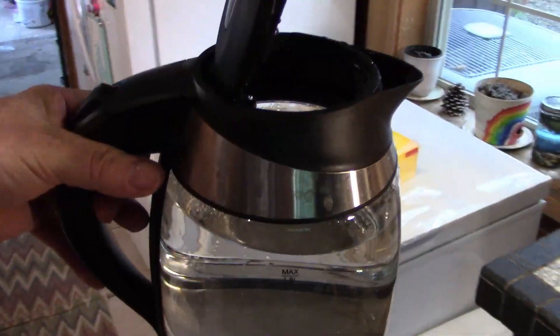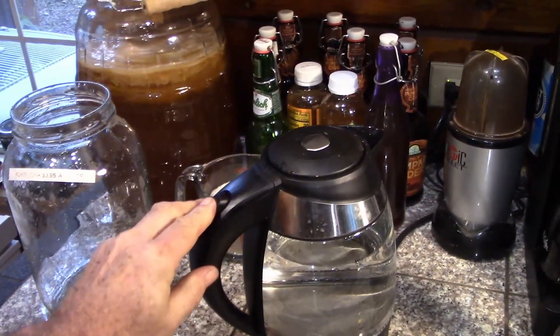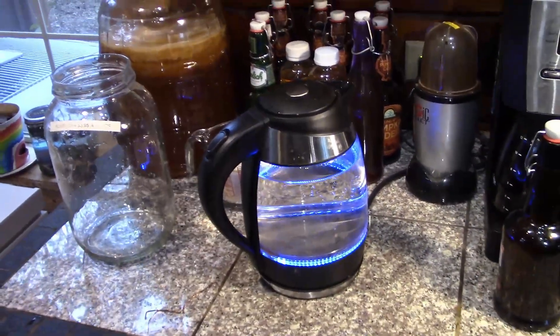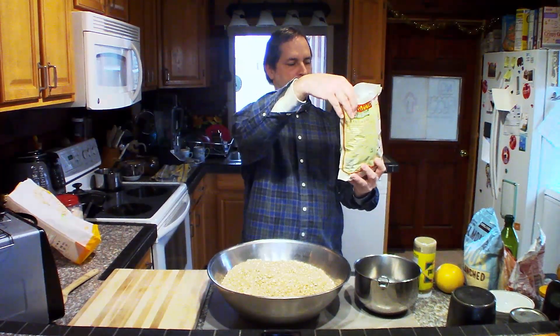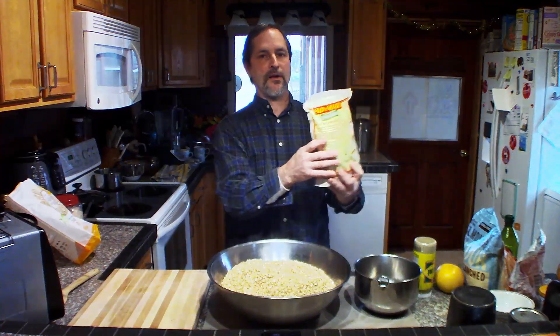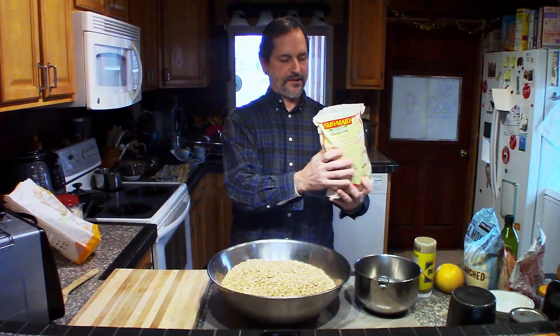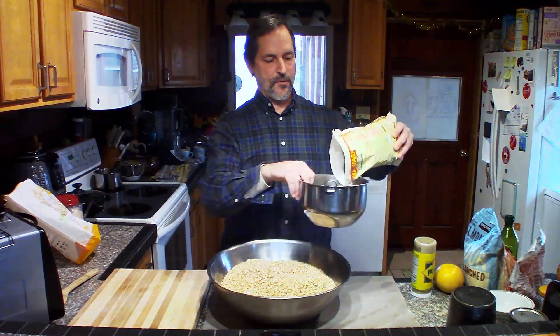Next, I'm going to put my water kettle on to boil. I have about one and a half liters of water in there. The other main part of your granola base will be raisins. I have two pounds of organic sun-dried raisins, and you put those in a separate mixing bowl.